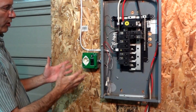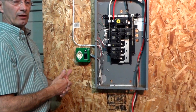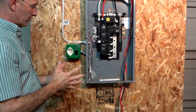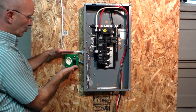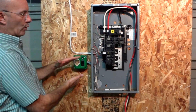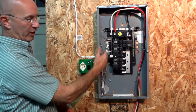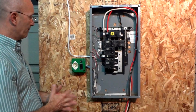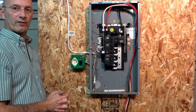It's a pretty simple installation. If you have any questions you can send us an email or visit us at easygeneratorswitch.com — we're on Facebook too. We'll show you another installation going directly to a piece of equipment instead of to a panel, but the theory is identical — the exact same wires, nothing else changes. We'd be happy to take emails from you. Thanks for watching. Bye bye.